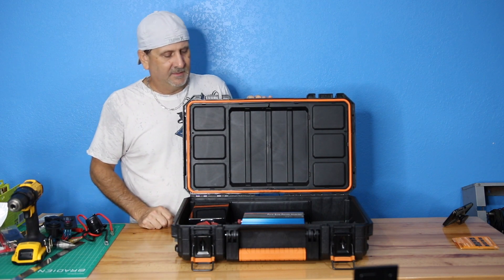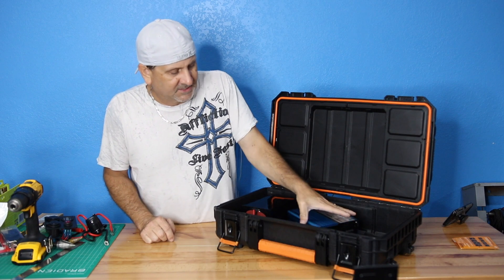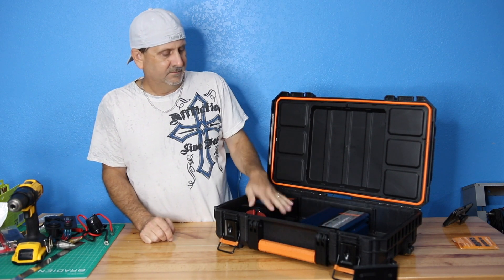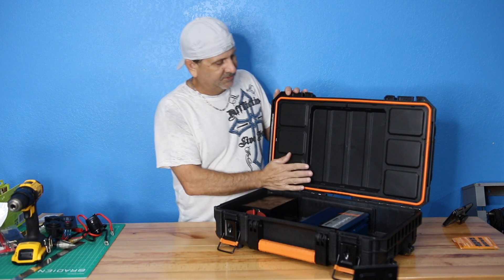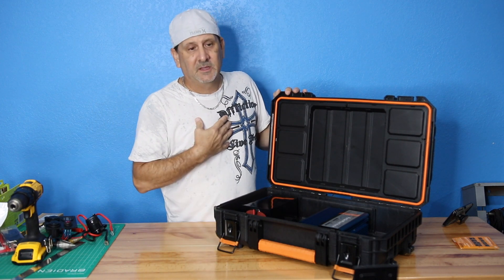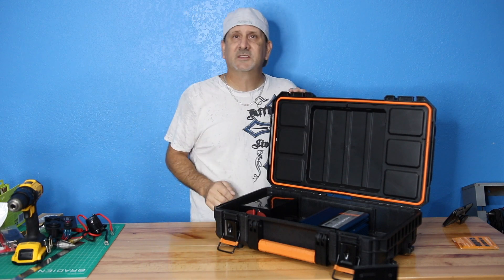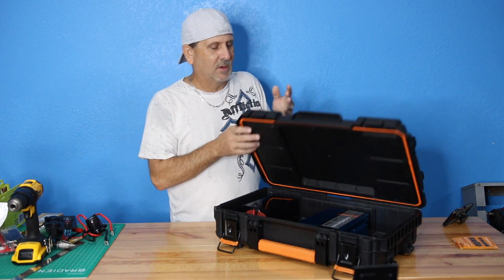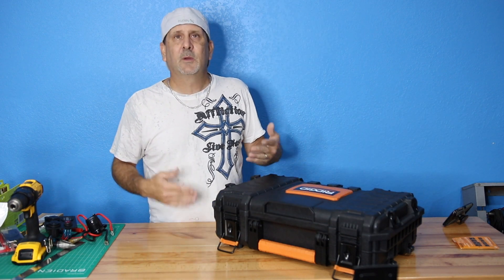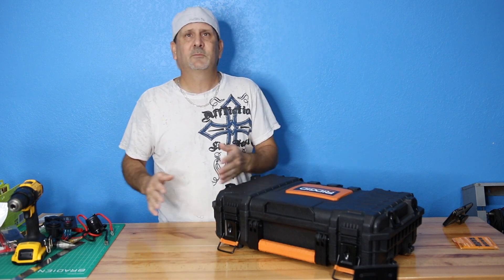Now all we've got to do is put in some outlets and figure out how we're going to put power in here. I might make it so this piece pops down and you've got some cables in here. I'm not going to sell this version unless you guys specifically request it — I want to do my own brand, and that's just how I run my businesses.